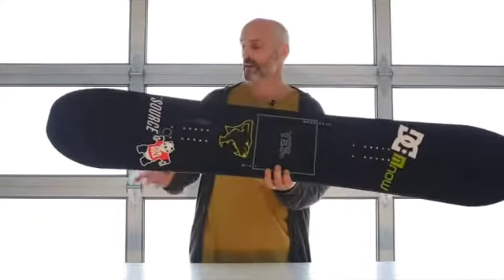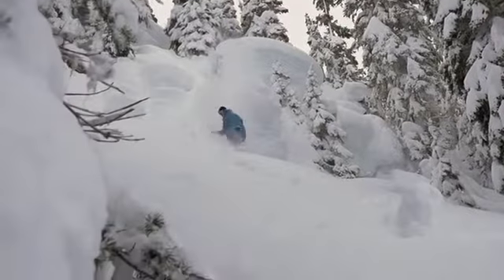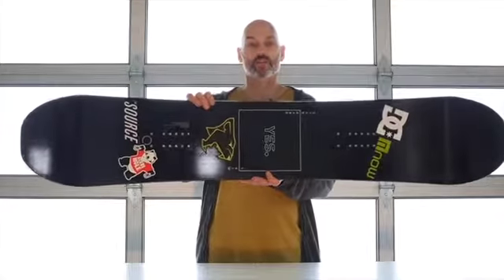What we do though is keep the nose width slightly wider than the tail width. We don't taper the side cut — the volume of the tail is just slightly less than the nose. That allows good flotation in powder by dropping the tail, but gives you the even symmetrical swing weight you're used to on a true twin.